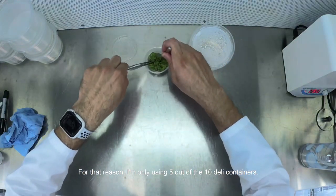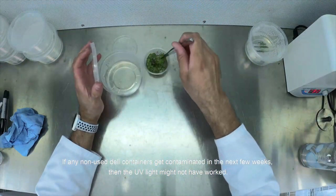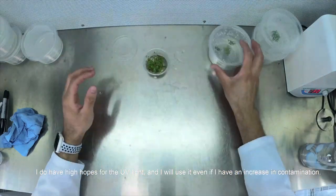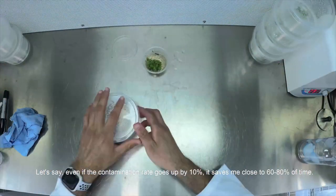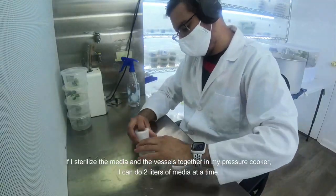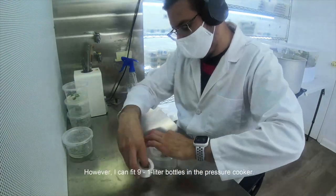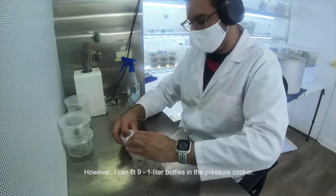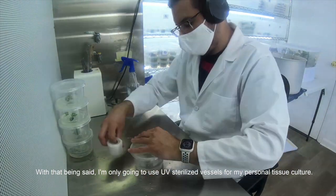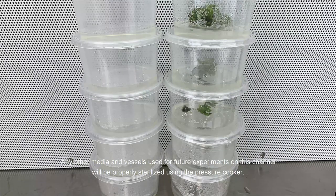For that reason, I am only using 5 out of the 10 daily containers. If any non-used daily containers get contaminated in the next few weeks, then the UV light may not have worked. I do have high hopes for the UV light, and I will use it even if I have an increase in contamination. Even if the contamination rate goes up 10%, it saves me close to 60–80% of time. I am only going to use UV sterilized vessels for my personal tissue culture. Any other media and vessels used for future experiments on this channel will be properly sterilized using the pressure cooker.